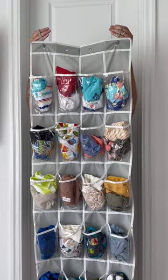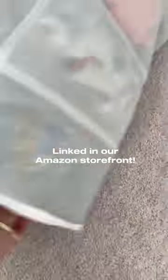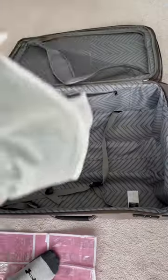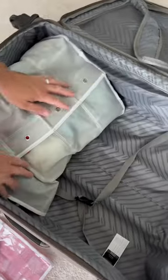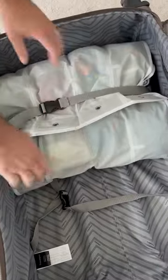You roll it up and once it's all rolled up it really doesn't take much space. Honestly, it's so much more convenient than packing cubes, and you can cinch it down into your suitcase and you're good to go. Try it and let me know if you like it!